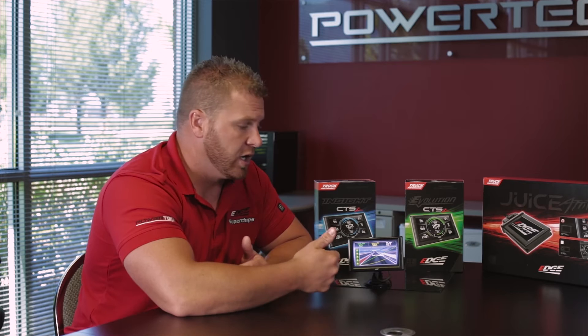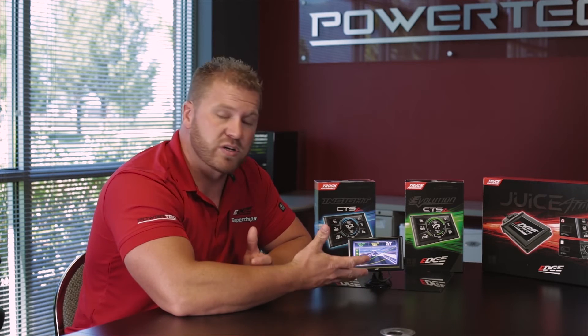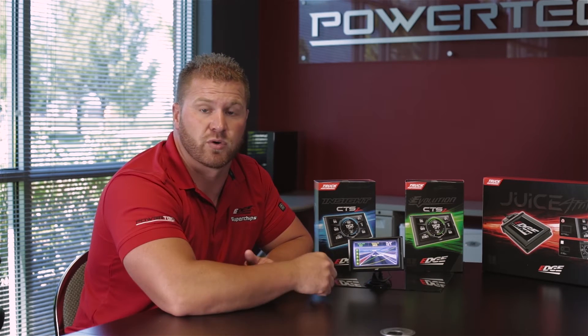565 feet is how far it took us to get to 60 miles per hour and it took 12.7 seconds. This is a test you can do on your vehicle once you tune it or stock to compare the differences. Of course, doing any of these tests, we always recommend to obey all traffic laws — do this on a closed course or at the racetrack where it's legal and safe to do it.